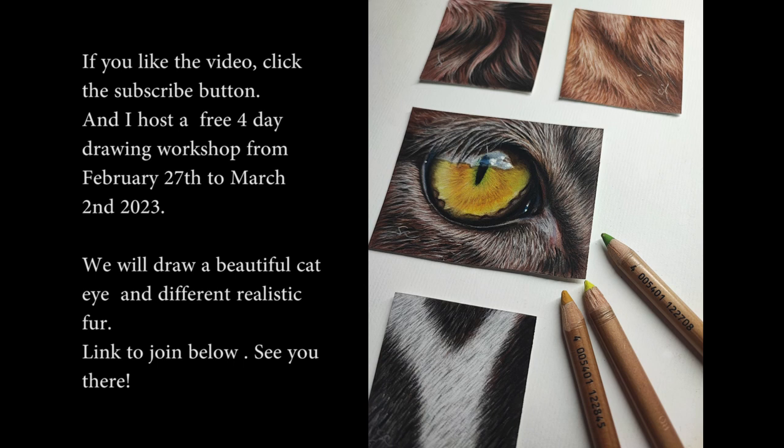If you liked this video, I would be happy if you click the subscribe button. I offer a free four-day drawing workshop from February 27th to March 2nd. We will draw a beautiful cat eye and lifelike fur together. You can find the link to subscribe in the description.